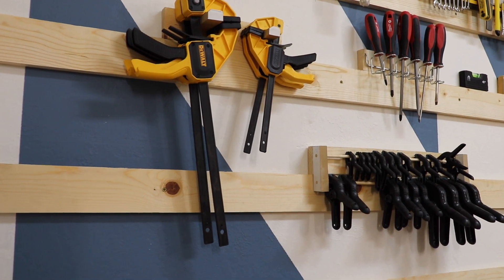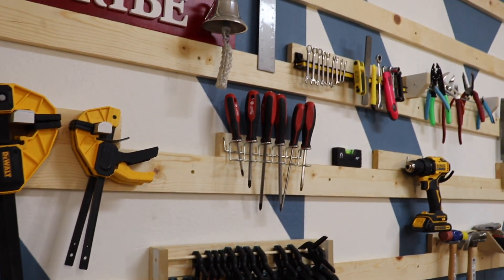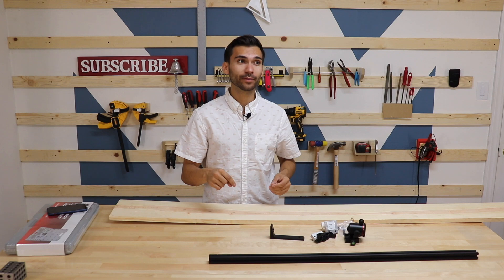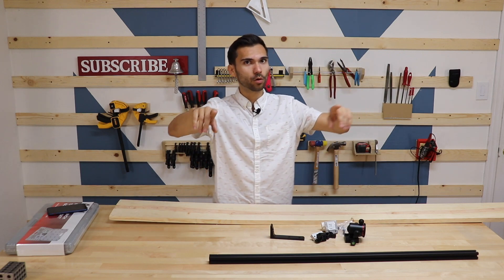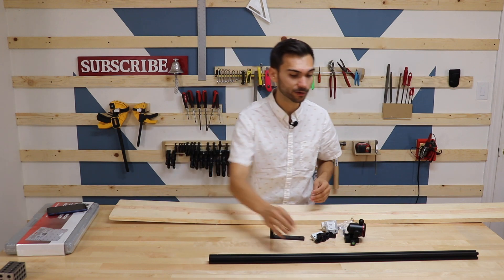That's the best part about French cleats — it's open to a ton of different possibilities, and even after you've built them you can still place them wherever you want in the room. Today I'm going to make a second camera mount. Right now I just have the one on the wall, which is good for large shots, but for getting things on the table it's just not going to work out.